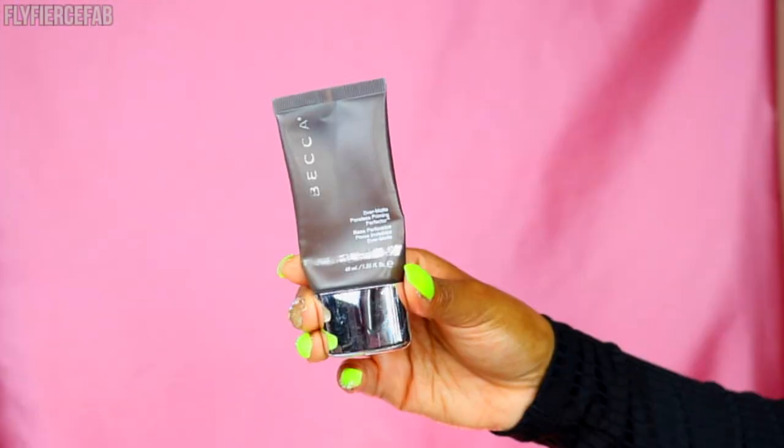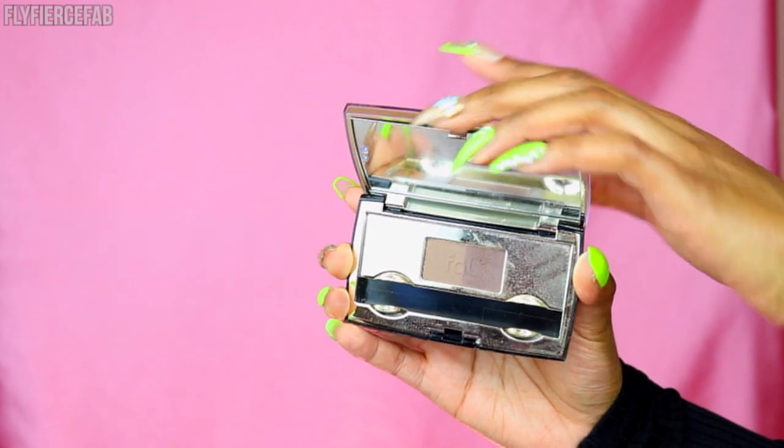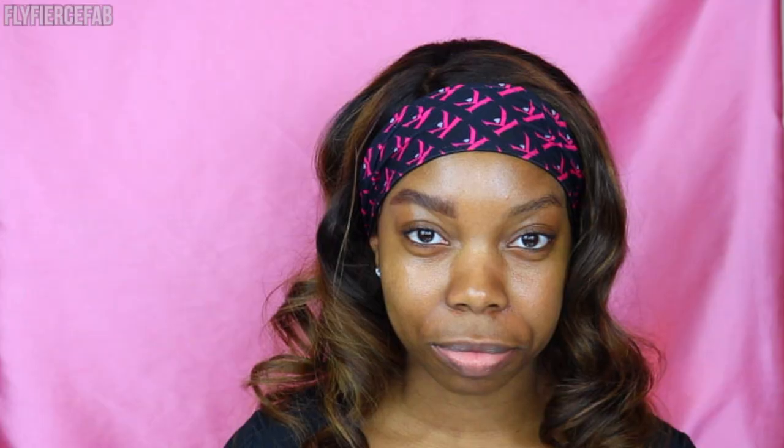Getting started, I'm going to do my brows first. Now when Scott did the tutorial with Tati, he did not do brows first — he did face makeup first — but for me this way is easier. I'm trying out some of his techniques and incorporating them into my usual routine. I applied some Becca mattifying primer to my brows to help the products last longer. I'm using a brow powder duo by Fab Brows — gifted to me by P. Louise — using the darker shade. It's sweat-proof, it's waterproof, and I've been loving it.